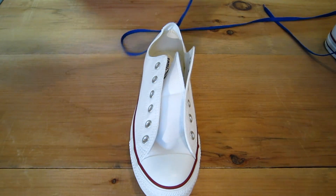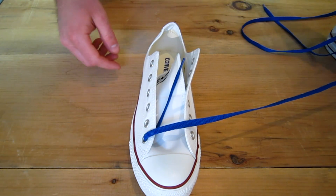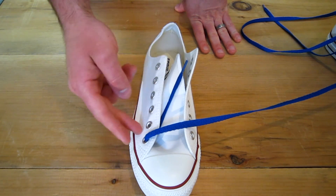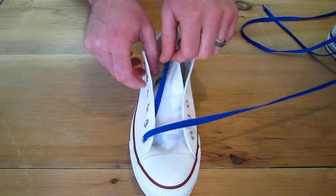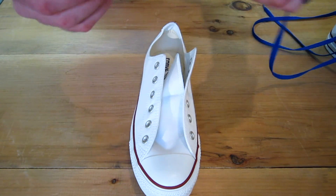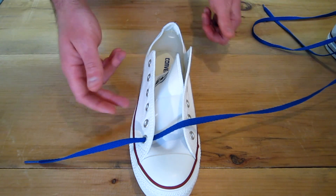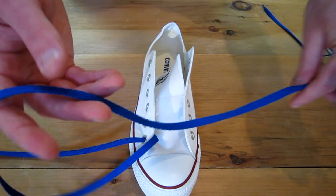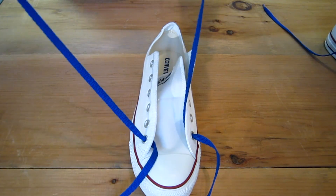I'm going to want to go down and in. If you want your stripes going across — which I think looks best going from the outside of the shoe to the end this way — you're going to want to start by going out on the outside eyelet. This is the instep, this is the outside. Go out there and on the other side go down and in and open that up.